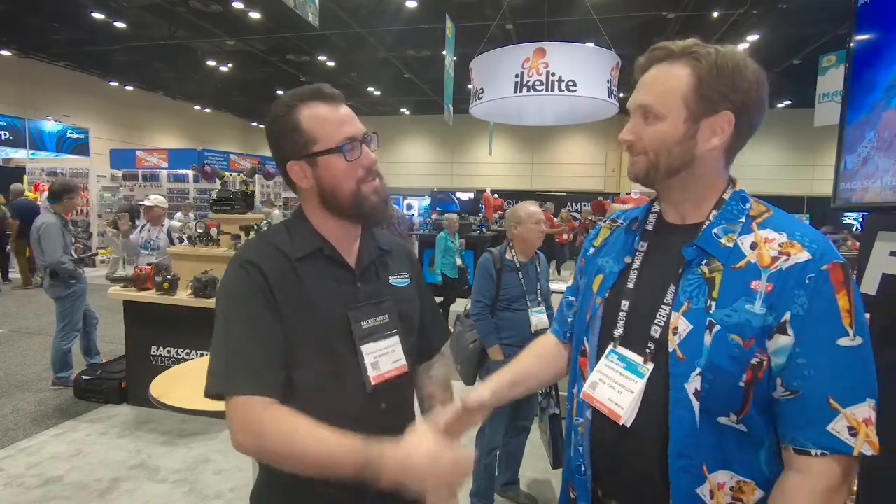This is Andrew and Robin — we've been here at the Backscatter booth. It looks pretty awesome, makes my credit card hurt, but it's pretty cool. We're having a pretty good morning here at DEMA, enjoying talking about all this gear. Fantastic booth, shaping up to be a good show. Thank you for your time.